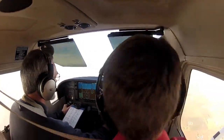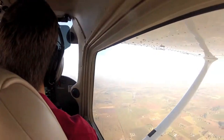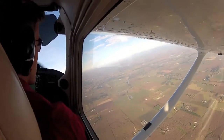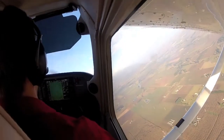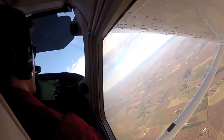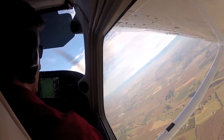Why don't you try turning to the right — that's how you're heading back as well. Nice and smooth. There you go, good. Nice job with your bank. Keep bringing that pitch.